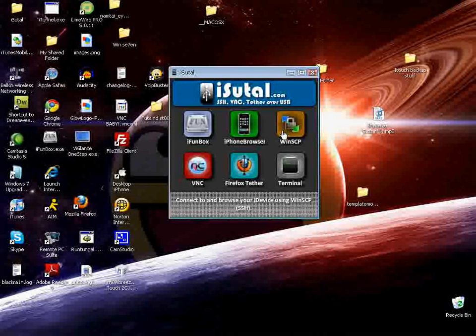Go ahead and make sure you have your device unlocked. Let me unlock mine. Go ahead and hit the VNC button. Then use the VNC that we downloaded. Now this will pop up.